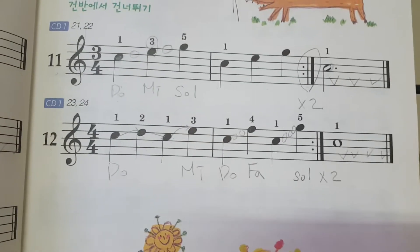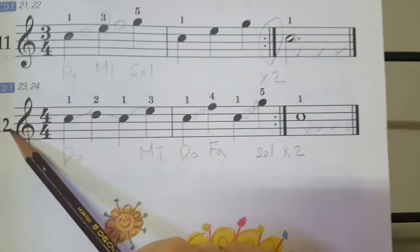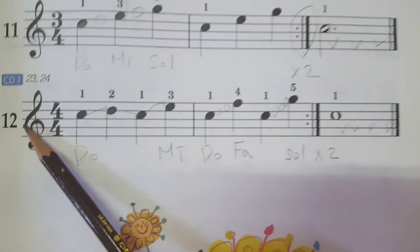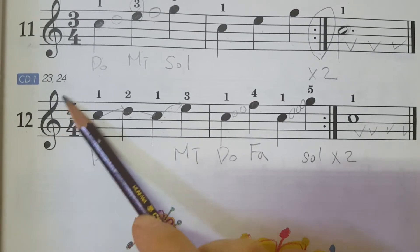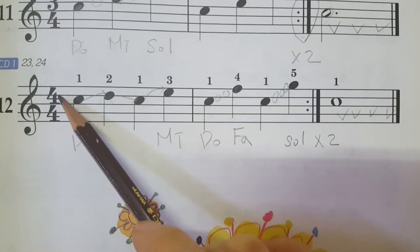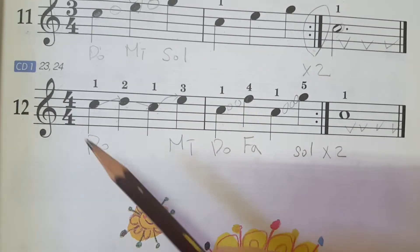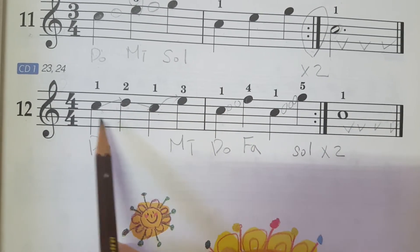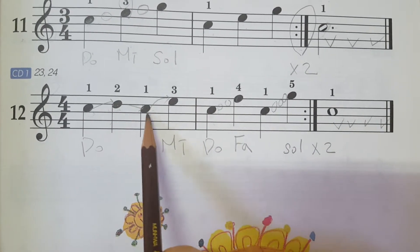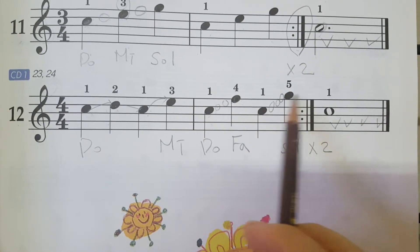All right, now we are going to do number 12. This is a little bit difficult. Take a look — you can see the treble clef here, and four and four, this is the time signature. In one bar you can see four quarters, four crotchets: one, two, three, four — one, two, three, four — repeat and finish.